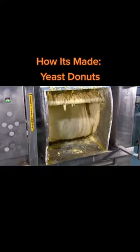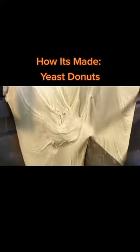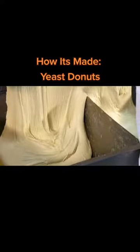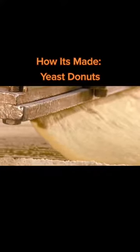Yeast doughnuts require more time to make. A high-speed mixer works the yeast dough, then workers pull it off the machine into bins. From there, it goes into a hopper that extrudes the dough as a sheet.